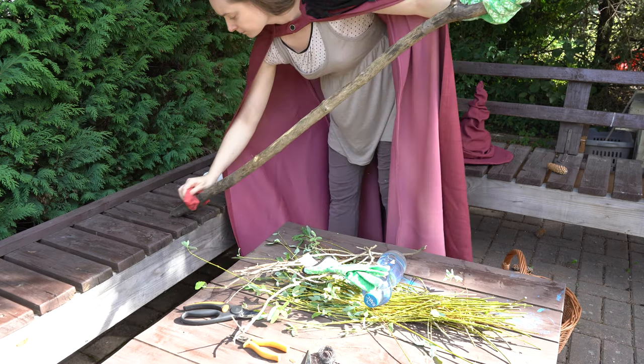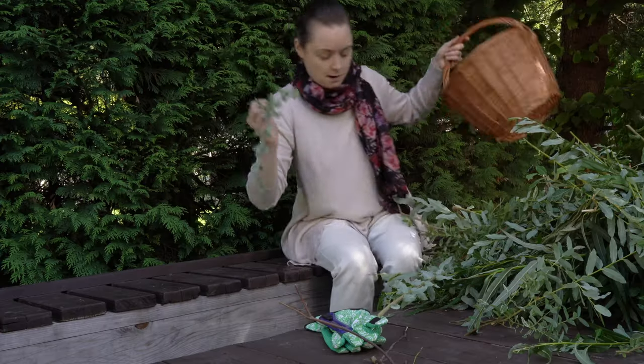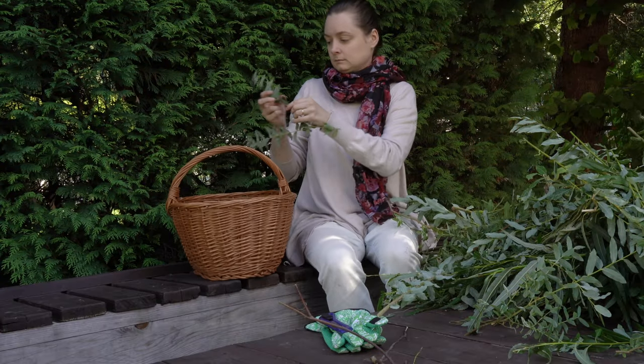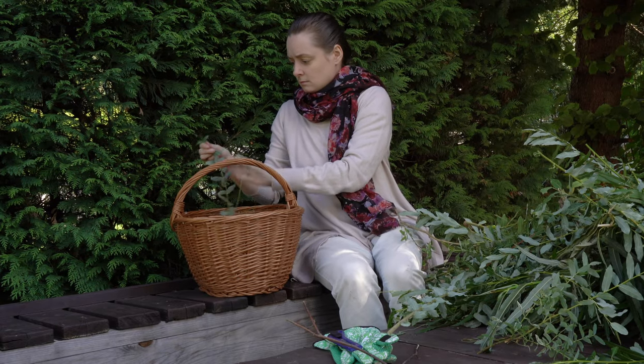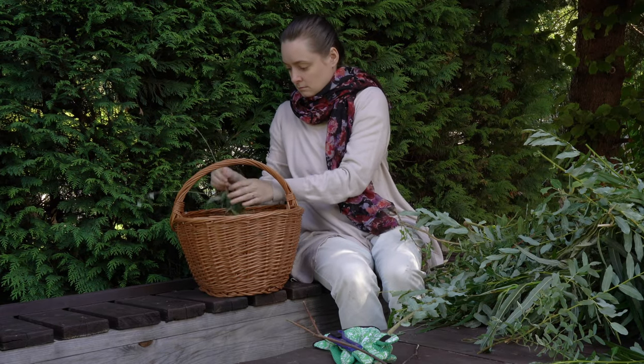The big stick needed a short cleaning, and those smaller limbs needed to be de-leaved, or the leaves taken off of them. I don't know if 'de-leaved' is a word, or I just made that up.